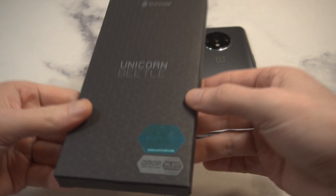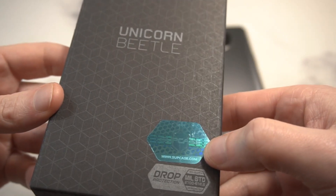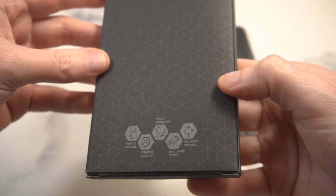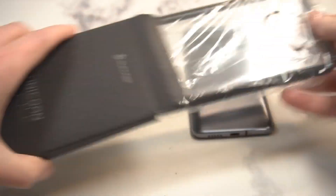We'll check it out to see if it's a hit or miss for the 7T. You can see a little bit of branding up top — Unicorn Beetle — with draw protection info and a few more details about the case itself. That's pretty much it presentation-wise, so let's bust it out.